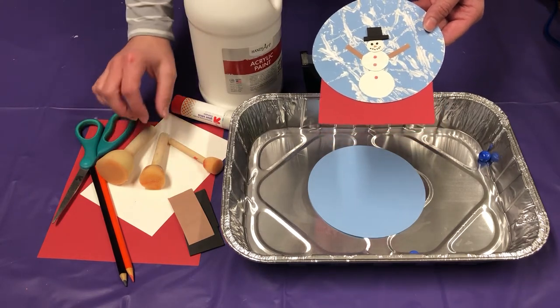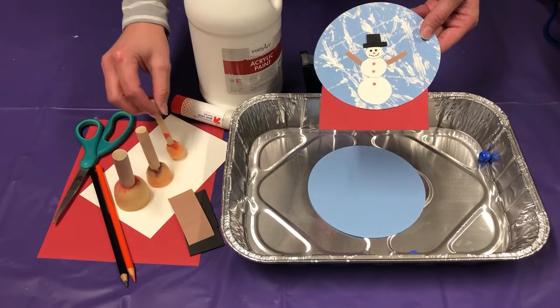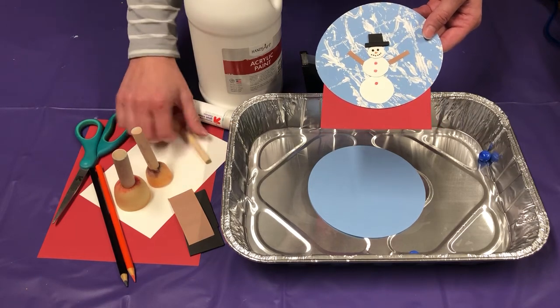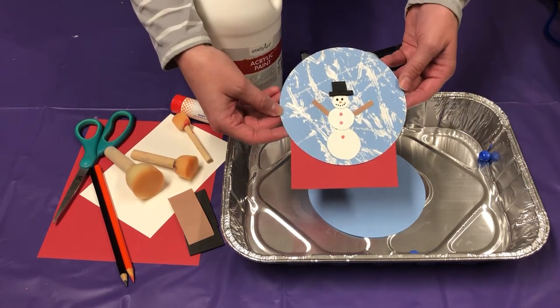Some scissors, and I'm going to use these to trace out the shape of my snowman, but you can freehand it if you want or use something else. Let's go ahead and get started — I think you're going to really enjoy doing this craft today.